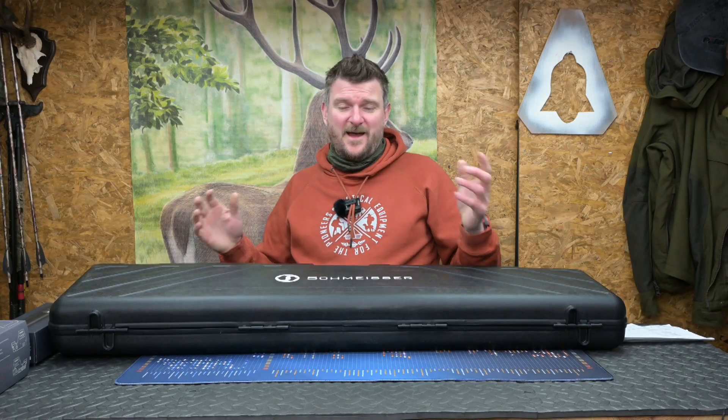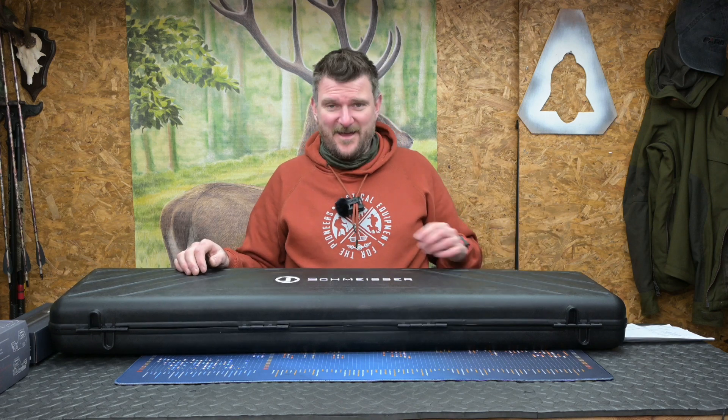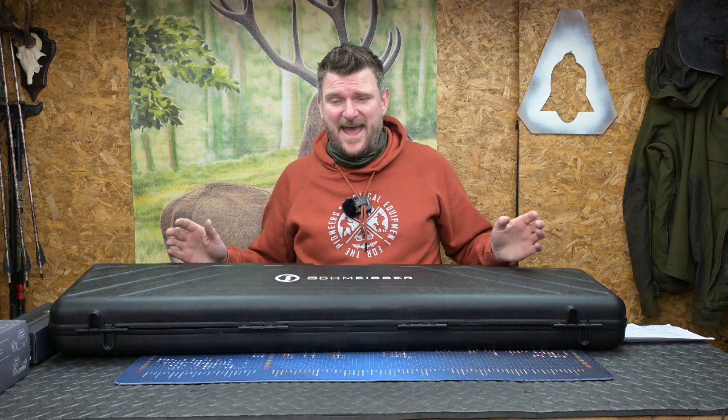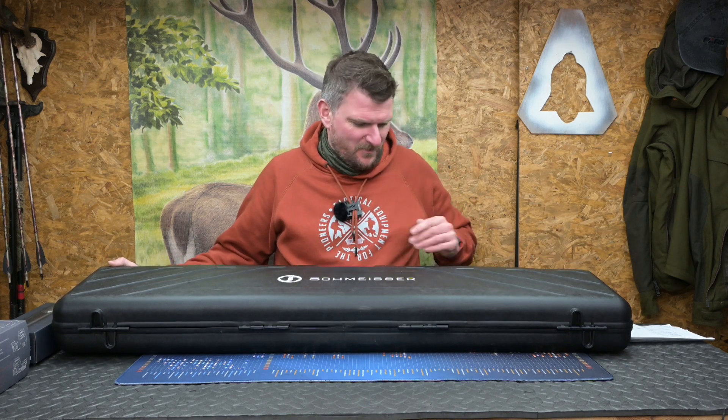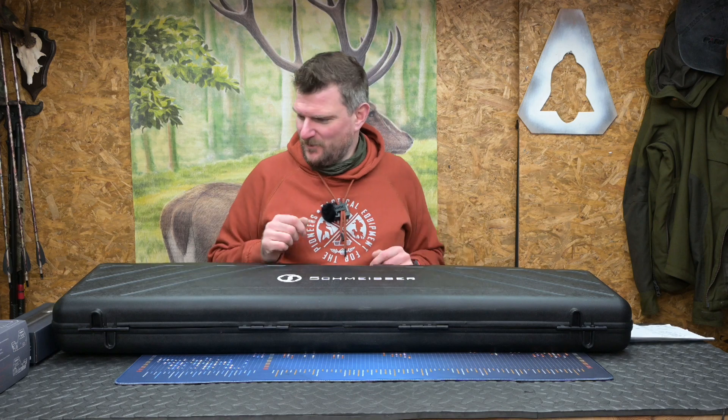Welcome to Chris Parkins Shooting Sports. A lighthearted unboxing today — I have lost my voice yet again, thanks to catching some kind of lurgy on the plane back from the IWA show in Nuremberg last week. But here I am, we will continue.